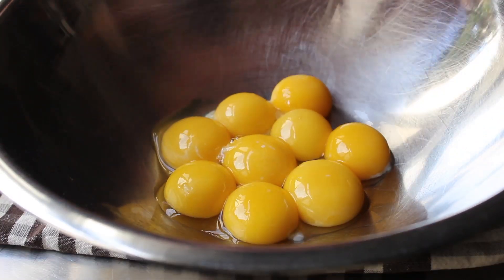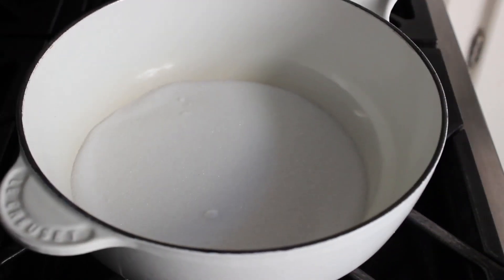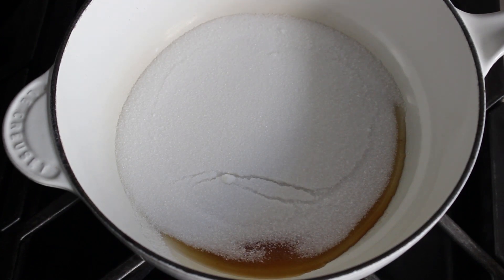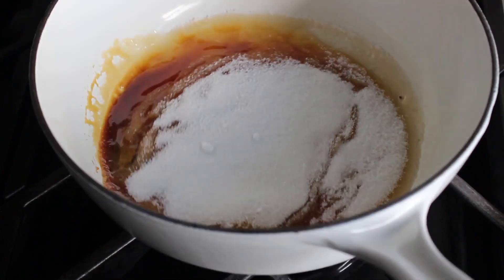Once our eggs are set, we head over to the stove to start our caramel. We're going to put some white granulated sugar in a heavy bottom saucepan over medium heat and cook it until we have a nice dark amber caramel. The method we're using is called a dry caramel — we're not going to add any water, and we're definitely not going to stir it. You'll see the sugar starting to melt around the edges. It's going to be tempting to stir it, but don't. Just let it darken and bubble around the outside, then shake and swirl the pan.